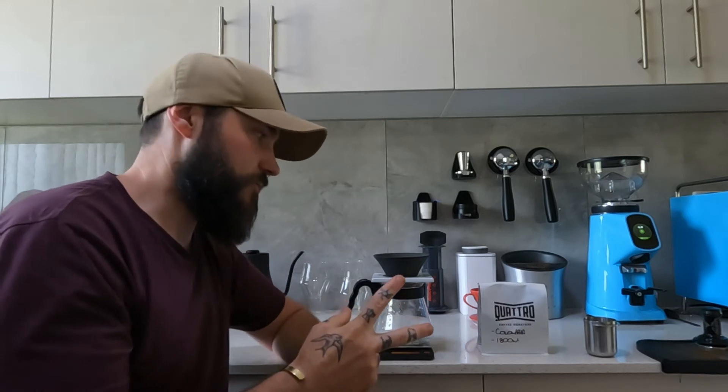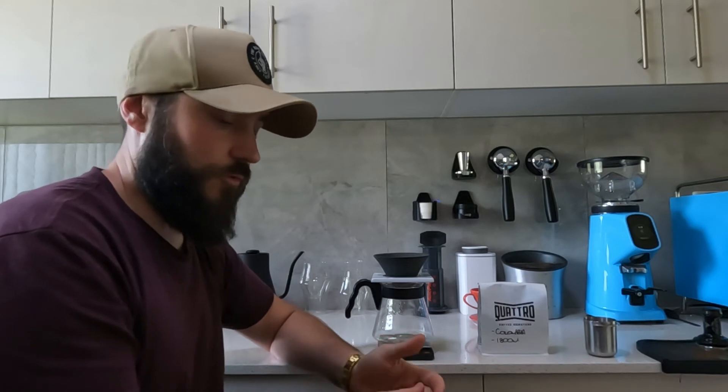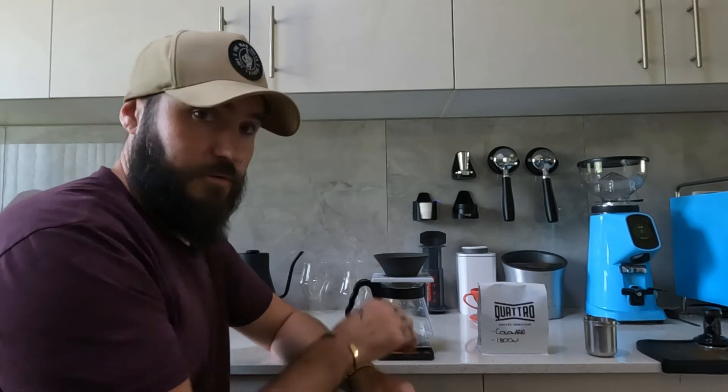I'm going to do something I don't think I've ever done on the channel: follow someone else's recipe. The reason is I have no idea what I'm doing with this thing, and the best way to learn is to listen to someone who does. The two things they didn't specify were brew temperature - so I've set that at 94 degrees Celsius - and grind size, so I've reverted to the same coarser grind as my first pour. This will take longer than two minutes ten because there's more coffee and more water.